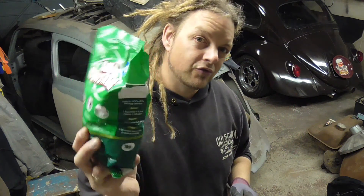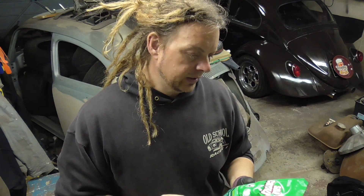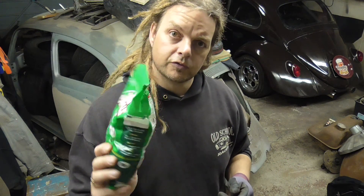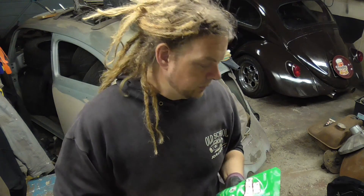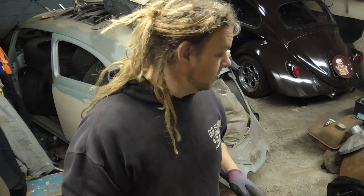Soda crystals are about a quid for a kilo bag from any cheap supermarket, and they're also good for degreasing. What we're going to do is get our parts, degrease them first to make sure there's as little dirt on them as possible before we start, and then we're going to put them in and see how it goes.